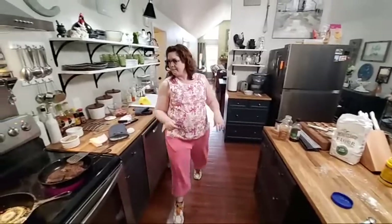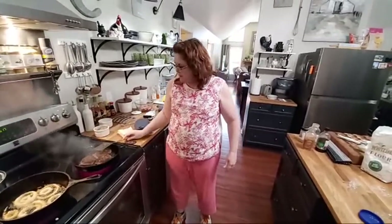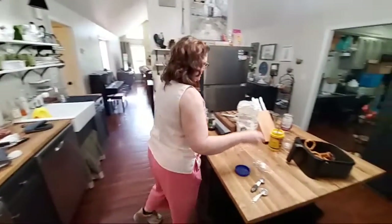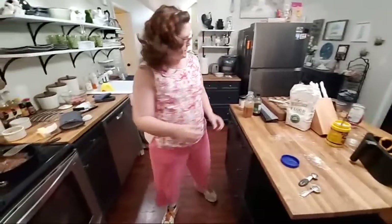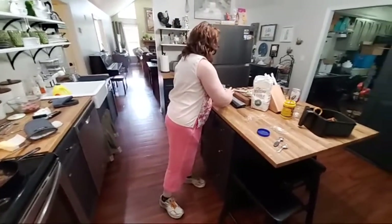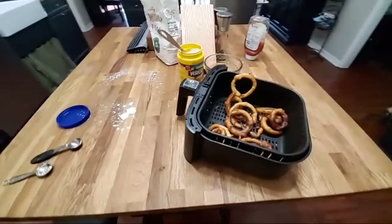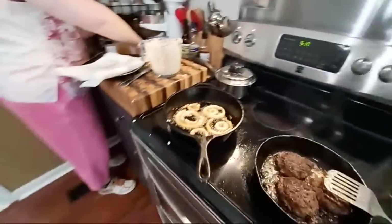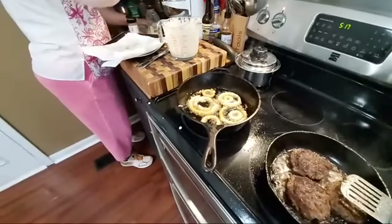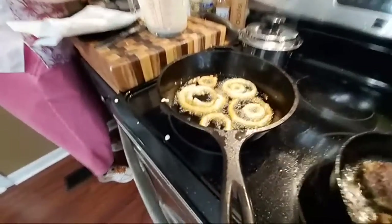We'll put the batter recipe in the description. It's time to flip the steaks again — just two small minutes per side.